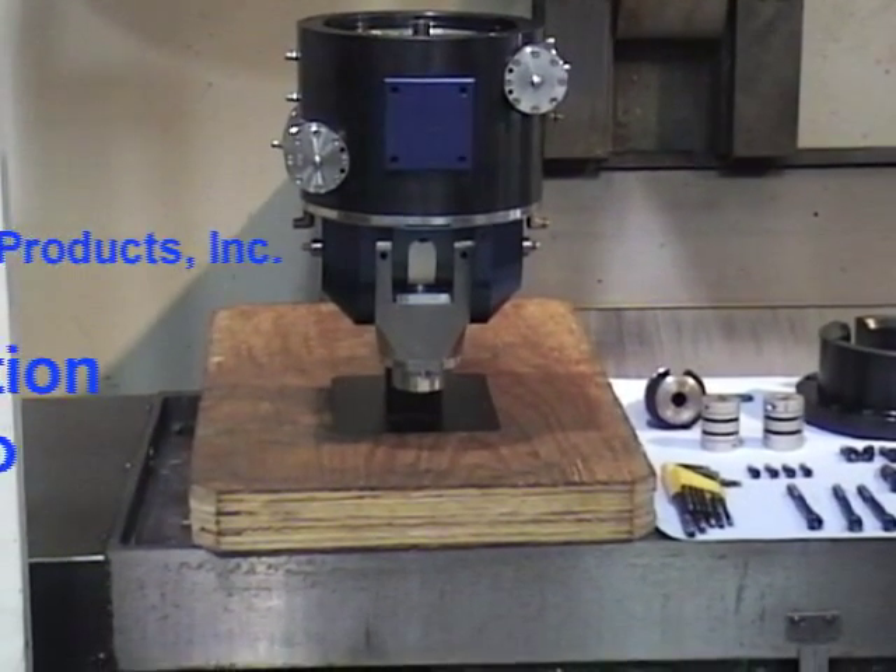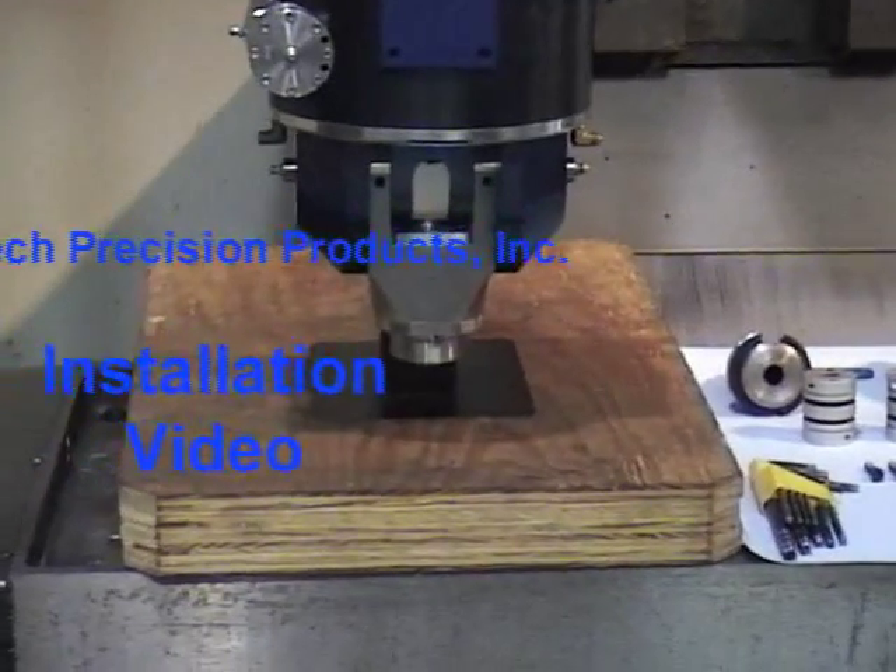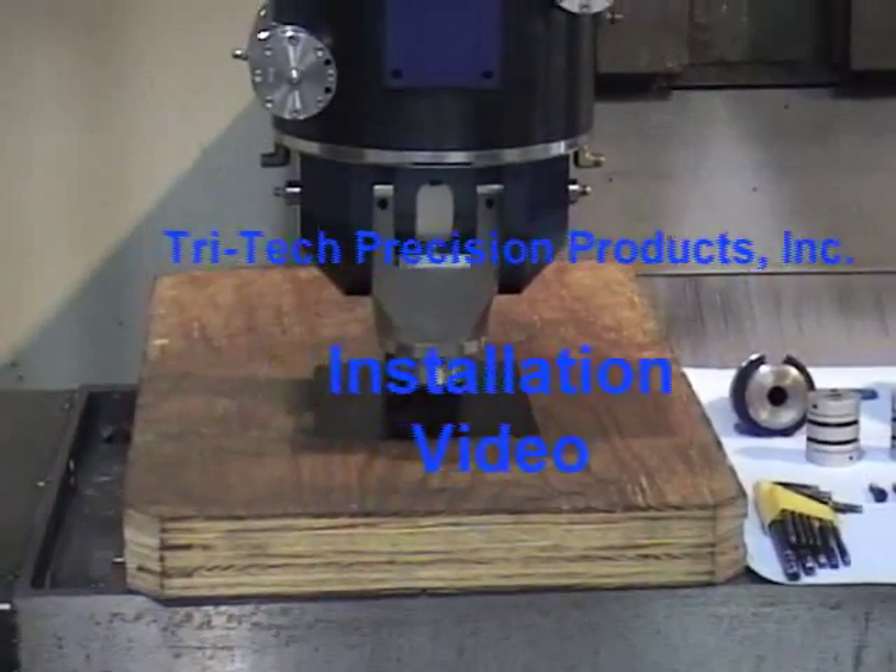Welcome to Tritec Precision Products, Inc. M5414 installation video.